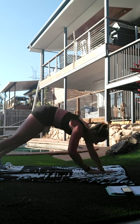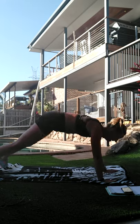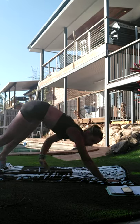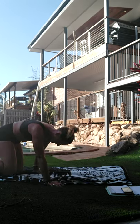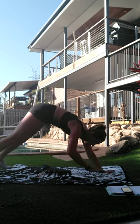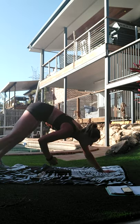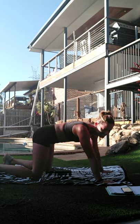Let's do that same again - last one. Suck the belly in as you pull it through. Take it down - ten-second break. Last one. Let's see if I can reach a little lower. And take it down - let's grab a quick drink.